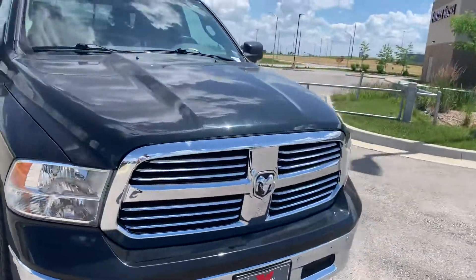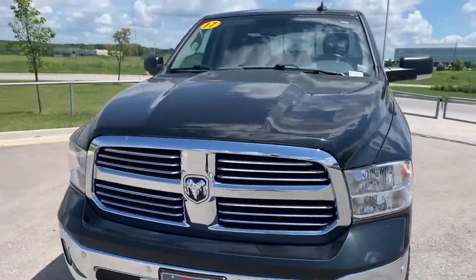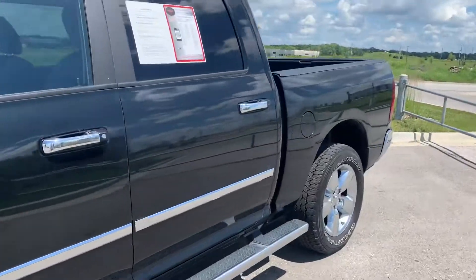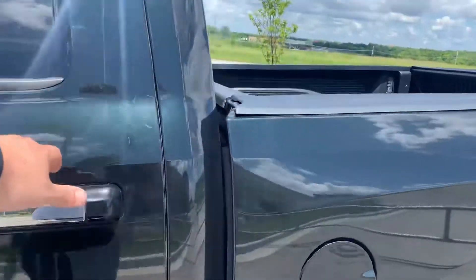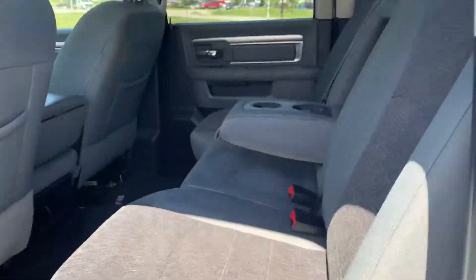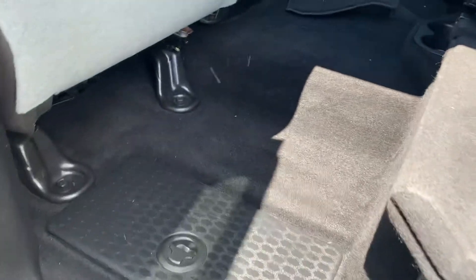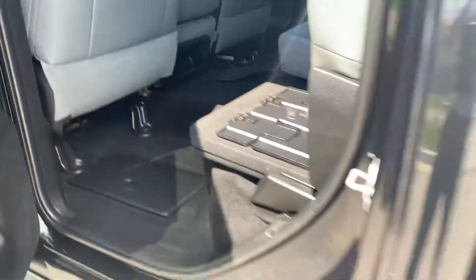Bighorn trim level, so not quite as fancy on the inside as some other Ram trucks, but this one will do the job for you. Really nice cloth interior in the diesel gray. They've got cup holders in the rear, seats do fold up, you've got your load floor down on the back, and your Ram cooler boxes as well.